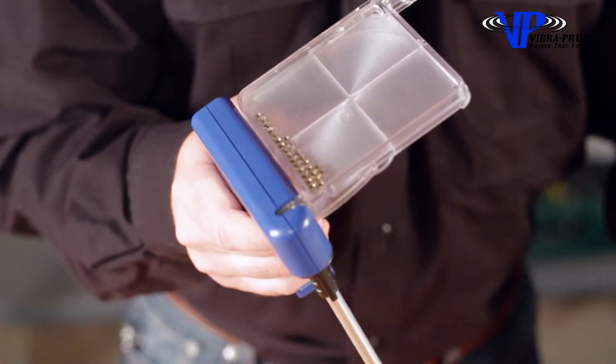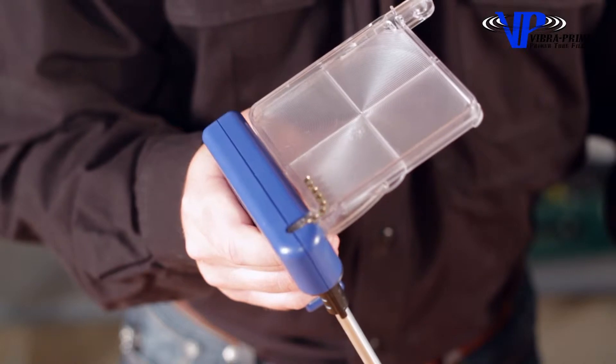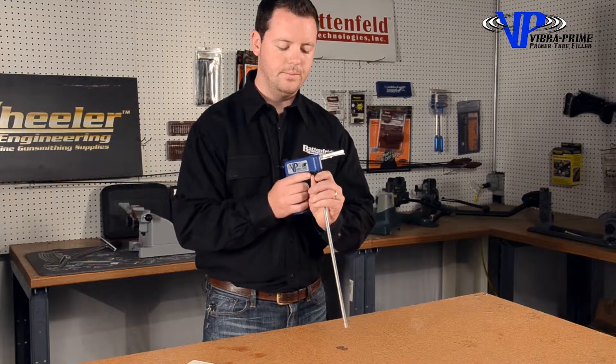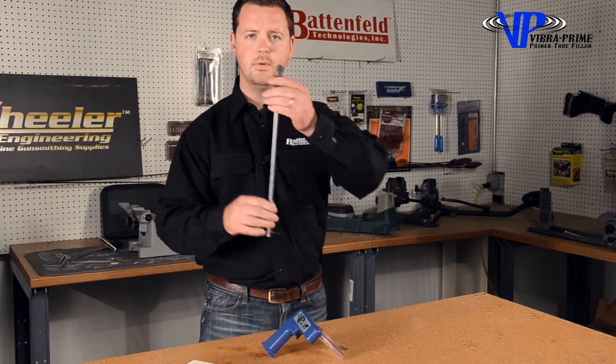And after a few seconds, you can have 100 primers loaded. After that, all you do is remove and take this tube over to your progressive press, pull this pin, and you're ready to start loading again.